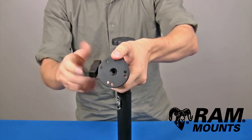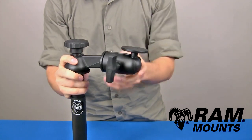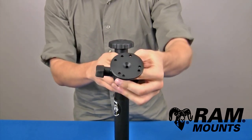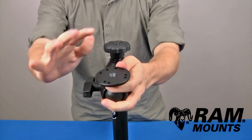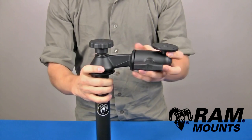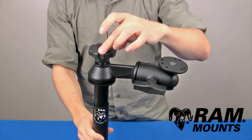This is most commonly used for attaching to the bottom of the RAM tough tray, a universal laptop tray that sits on top of the plate. Using the ball and socket technology, you can angle the plate in any direction to get the perfect viewing angle of your device. Coming off the mounting plate, two different knob adjustments allow you to secure the ball and socket joint as well as the swing arm and telescoping pole.